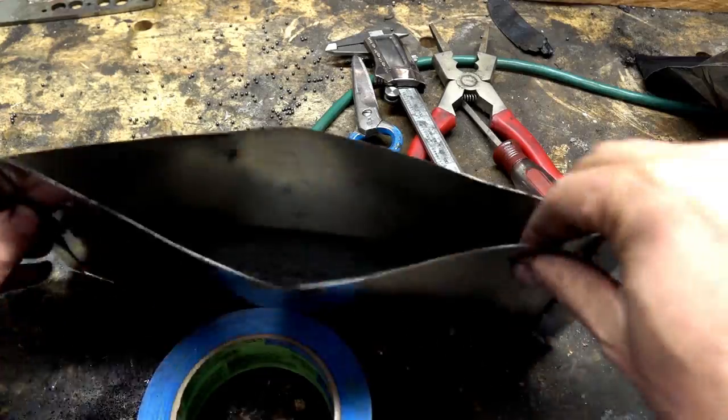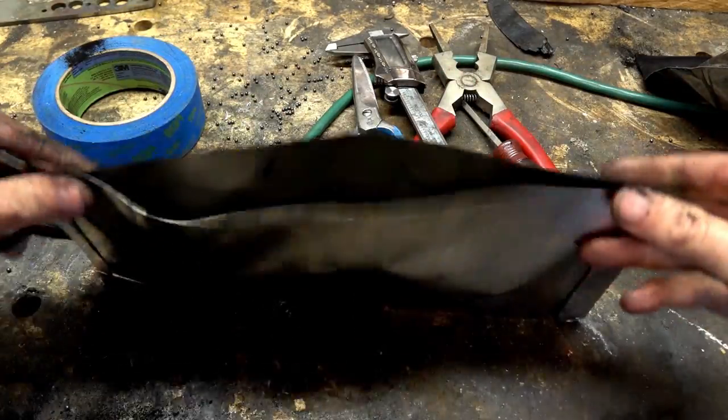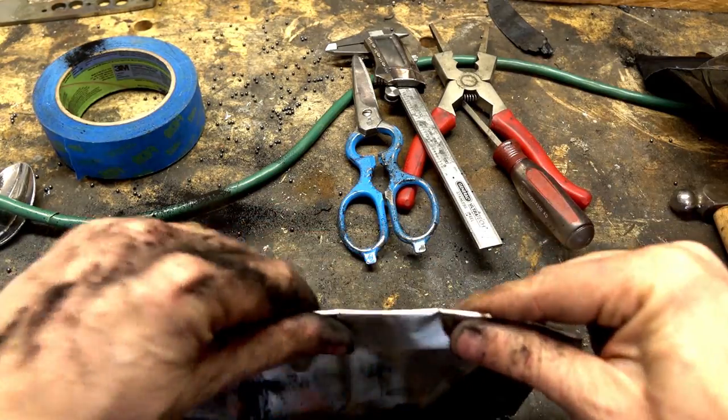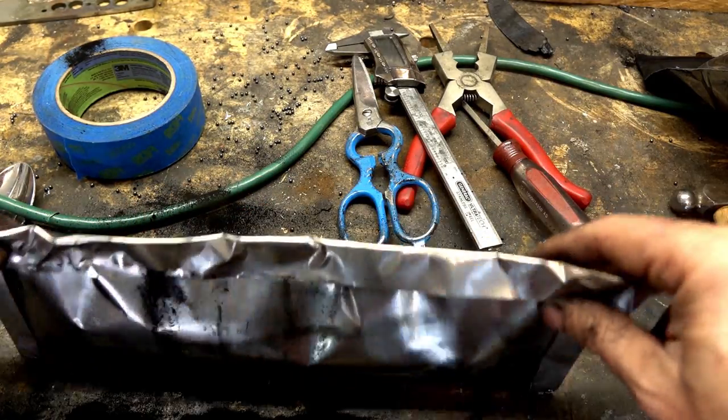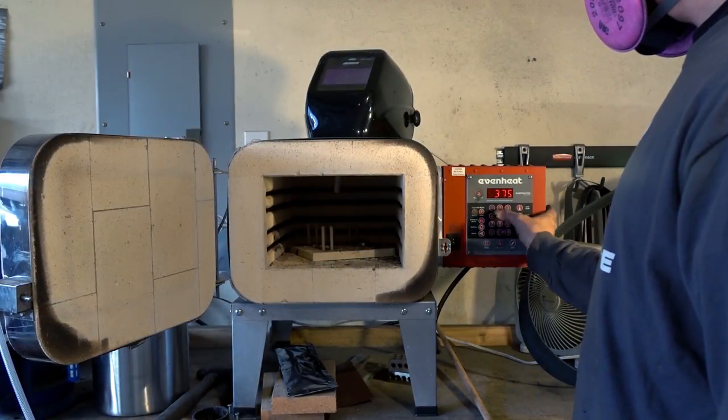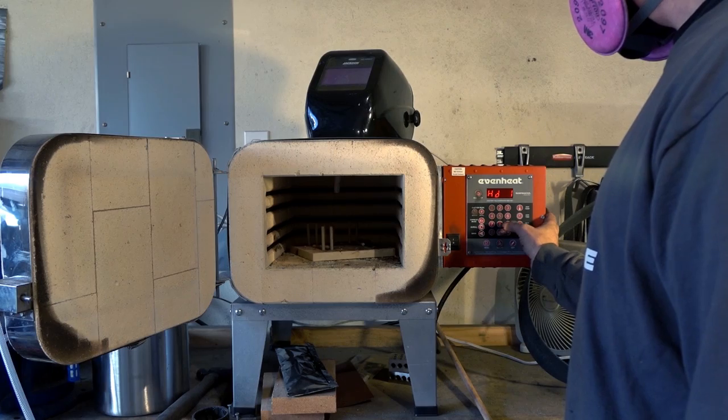Put the steel in the foil pouch, you dummy. And into the oven — 1,800 degrees for about an hour. You punch those buttons, Steve. You punch those buttons. It's not the boss of you. You're the boss. Punch those buttons.